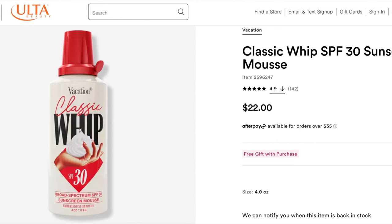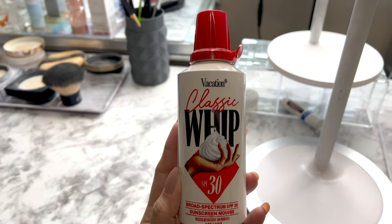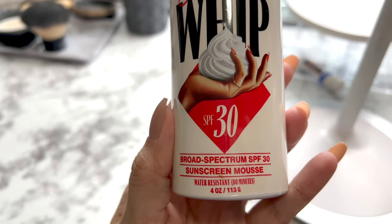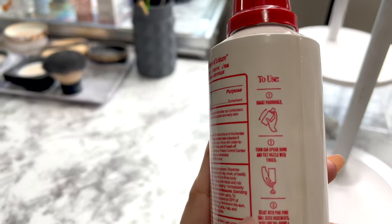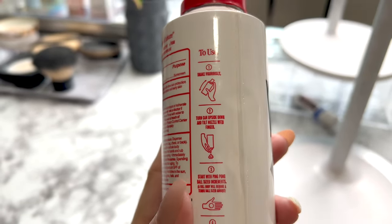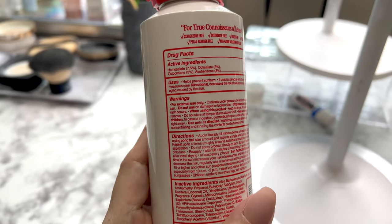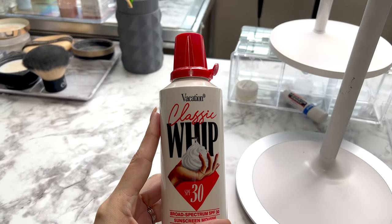This Vacation Classic Whip is found at Ulta and the price is $22. It has an SPF of 30. This product caught my attention — it says the sunscreen mousse is lighter than air. I noticed it's a foam and I thought, let's try it. Usually I use liquid SPF, which tends to leave a white residue on my skin, so I really wanted to try this one.